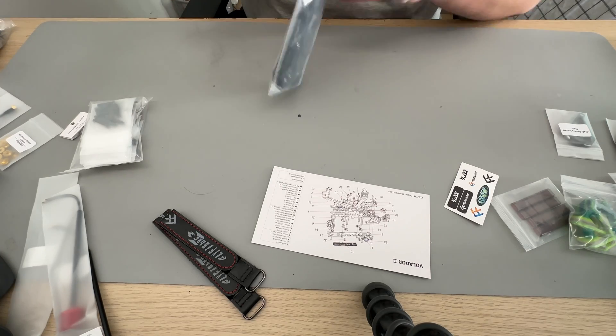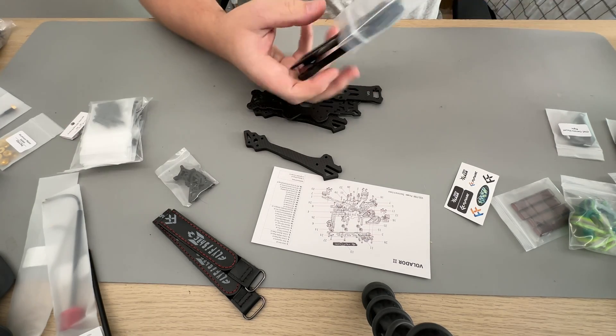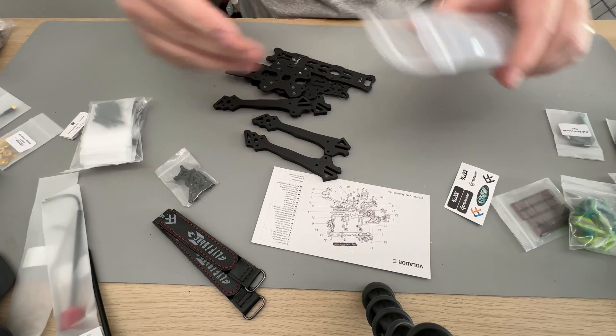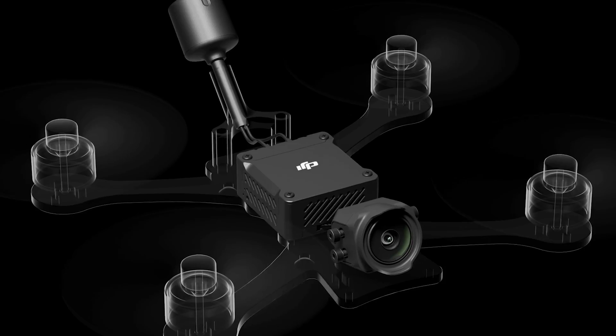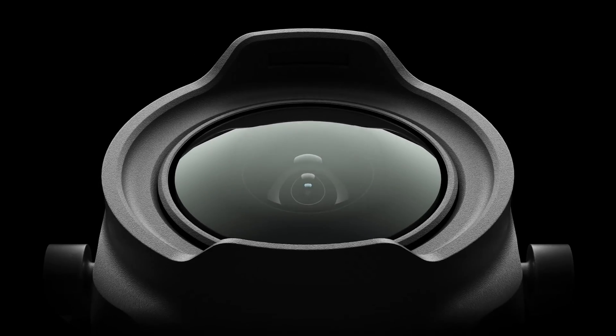Today we're going to be taking a look at a frame from a relatively new company that's fresh out of the water — that's the FlyFishRC Volador 2 frame, which is designed for 5-inch freestyle. When DJI released the O3 Air unit, FlyFishRC, who were a relatively new company at the time, gained quite a bit of attention for having one of the very few frames that supported the camera on the O3 Air unit.